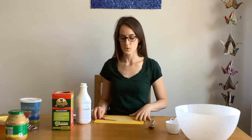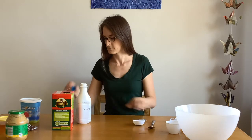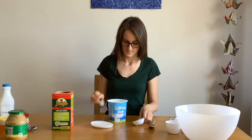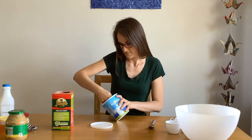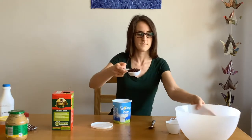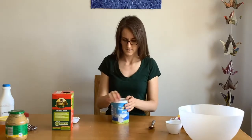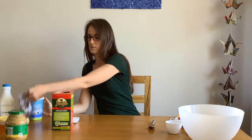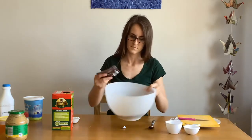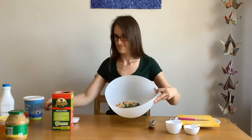We want to add a quarter of a cup of raisins as well. Add those to the bowl along with the M&Ms. Yum.